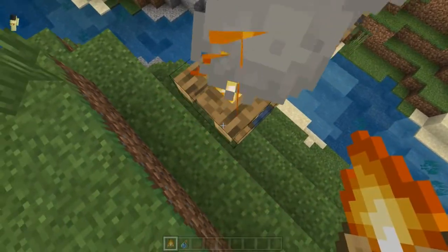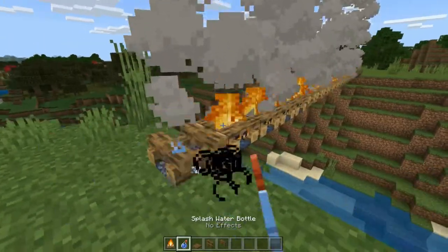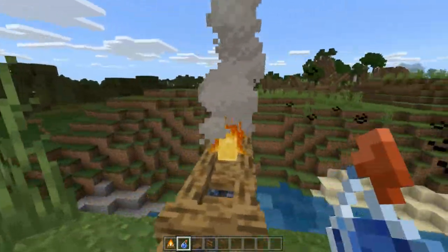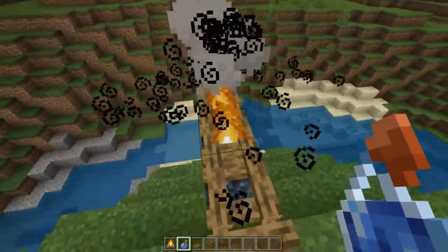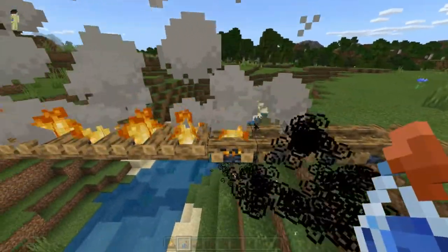Let's just go across here — almost there — and we're done. So now I just got to get a whole bunch of splash potions. The amount of campfires that you're going to use is the amount of splash water bottles that you're going to need.